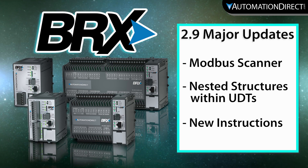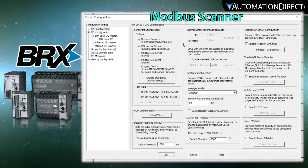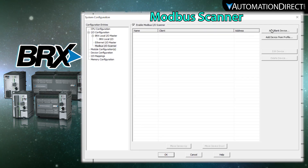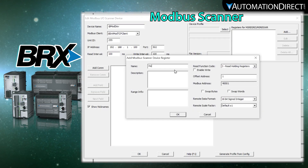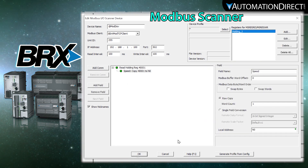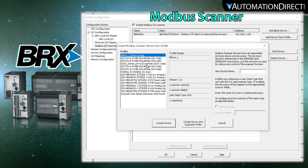In this release, you will find some powerful new tools including the new Modbus Scanner feature. This added capability allows you to configure your Modbus communications outside of your ladder code with one simple setup. You could either add a blank device with all of your addressing or use one of the many device profiles that come already configured.